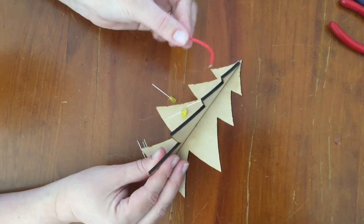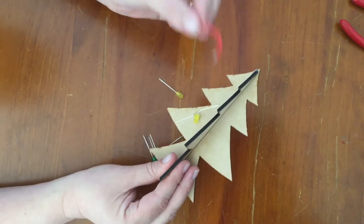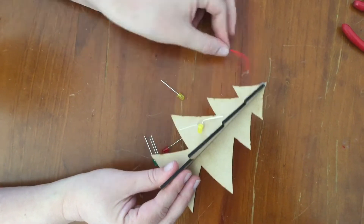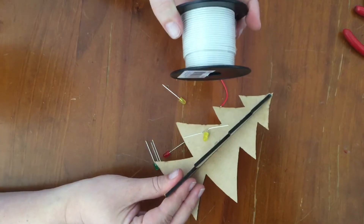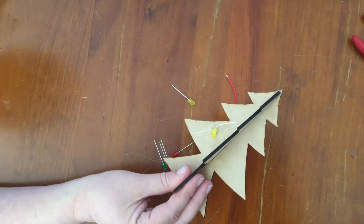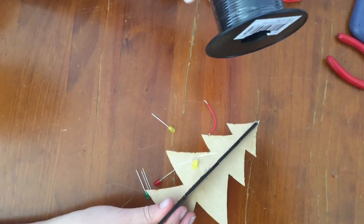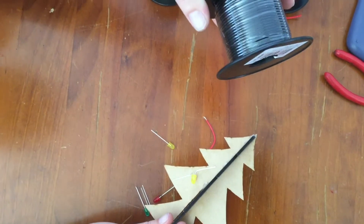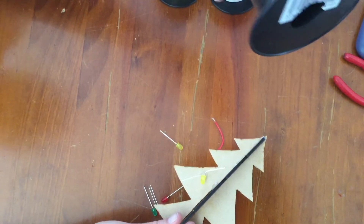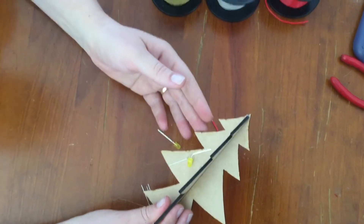To connect your LEDs together, you have different colored wires. For your first set of series, use the red wire. There is white wire for your second set and yellow wire for your third set. Use the black wire to connect all of your series lights to ground on the micro:bit. Black is for ground; red, white, and yellow are for your three separate circuits.